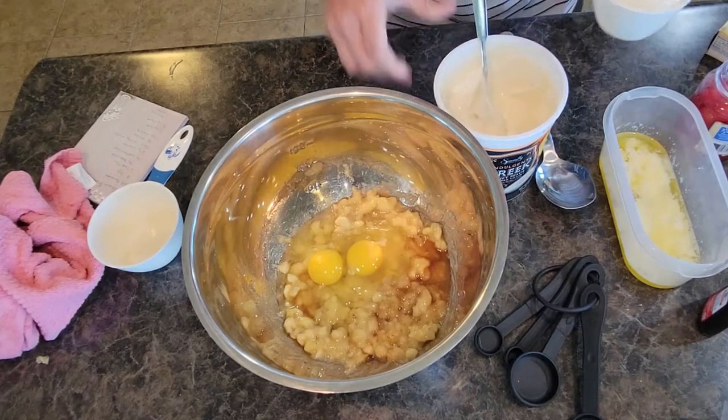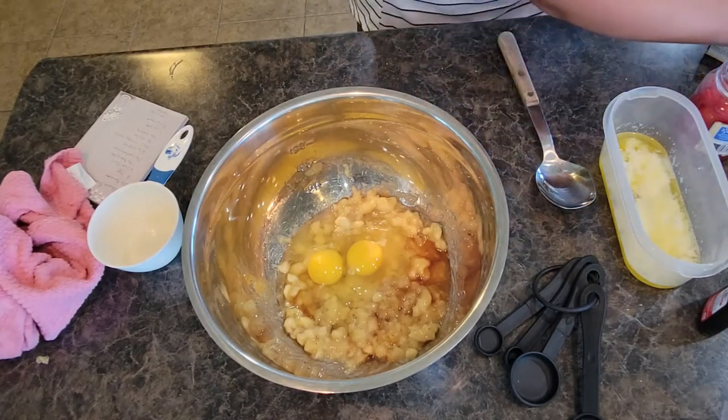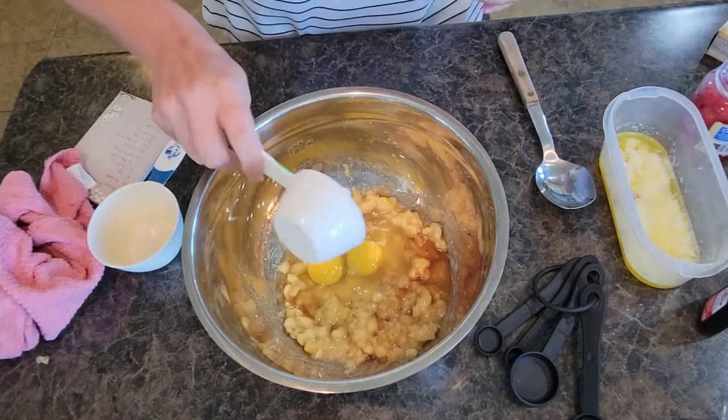Another topping you could add to your banana bread is coconut flakes. My kids don't like coconut — I do, but they don't. So again, trying to get them to eat it. I'm going to go ahead and dump that yogurt in there.